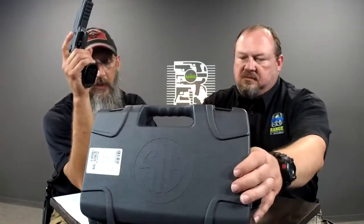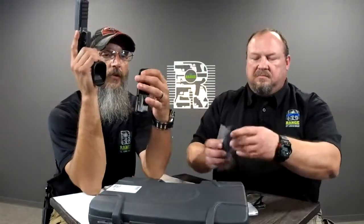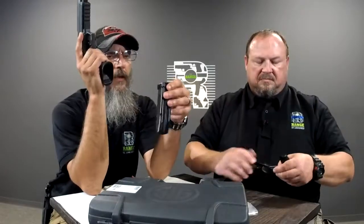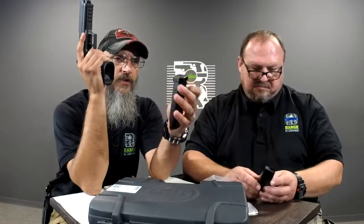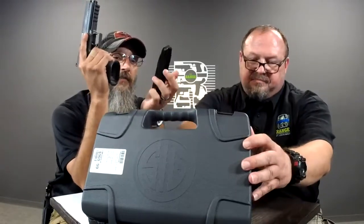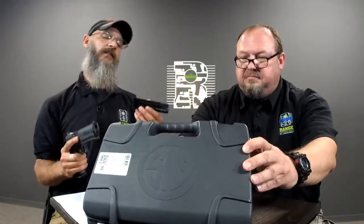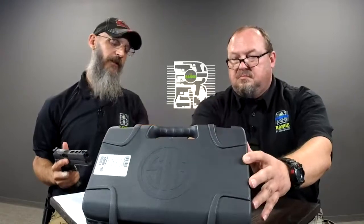You have flush-fit mags — comes with three. They all have metal base plates from Henning Group. They're kind of a newer company, been out a couple of years, building base pads. Very small and compact but they do add a little extra weight and fall free. They're flush fit, 17-rounders, they look great. For USPSA guys, Taren extensions on the base — I'd run a 19-round 320 mag in it.